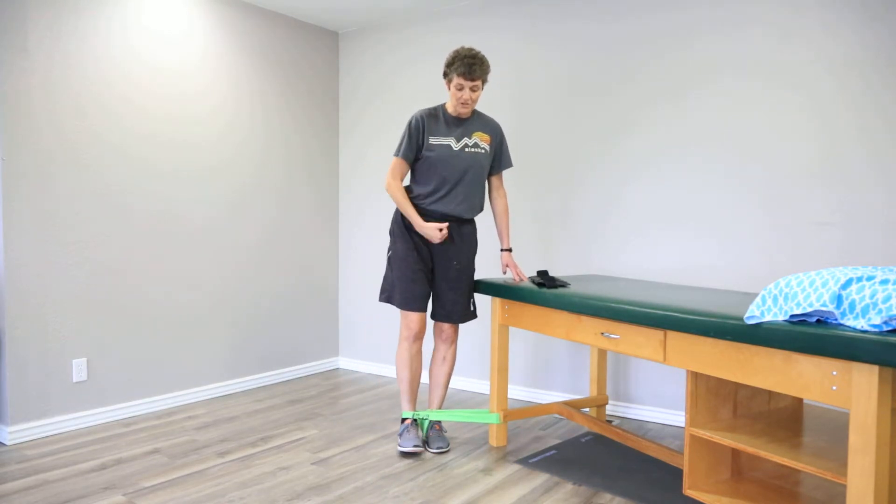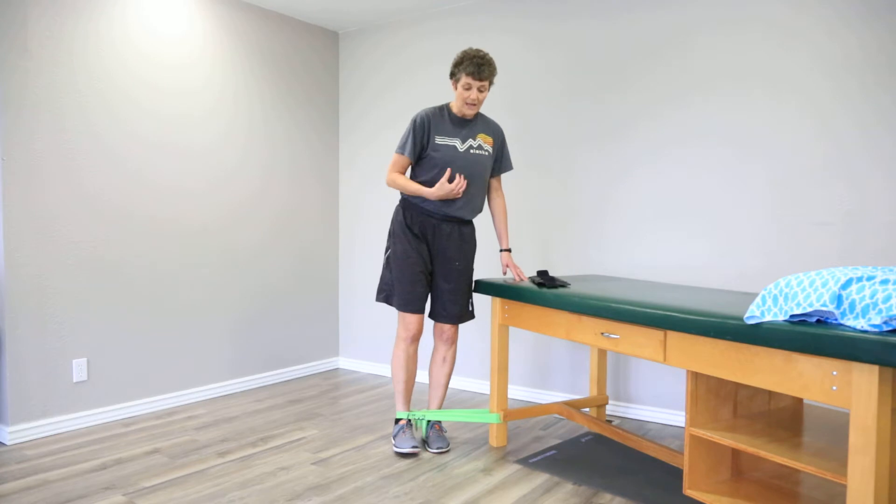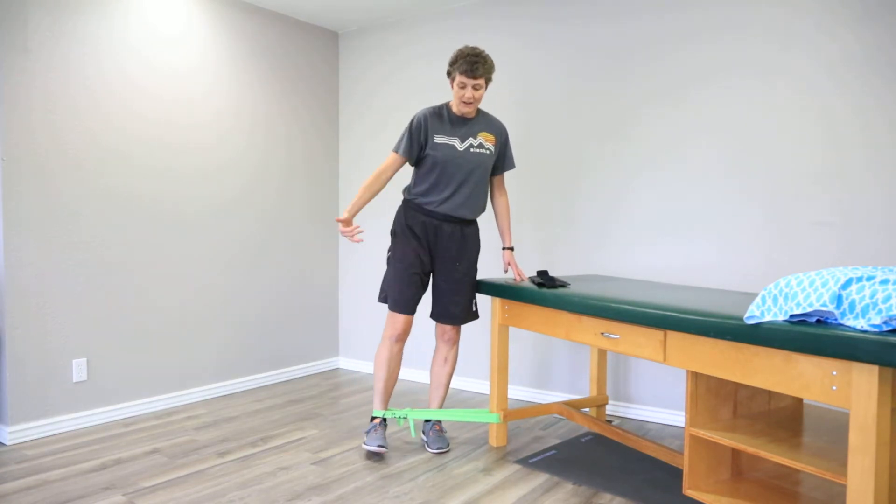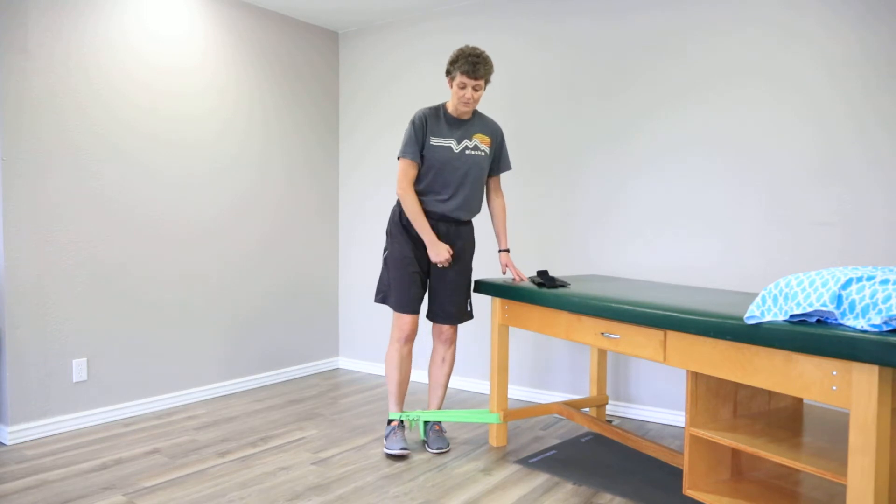Make sure your posture stays very good. I tend to want to substitute or push really hard, and then my form isn't as good as it was before.